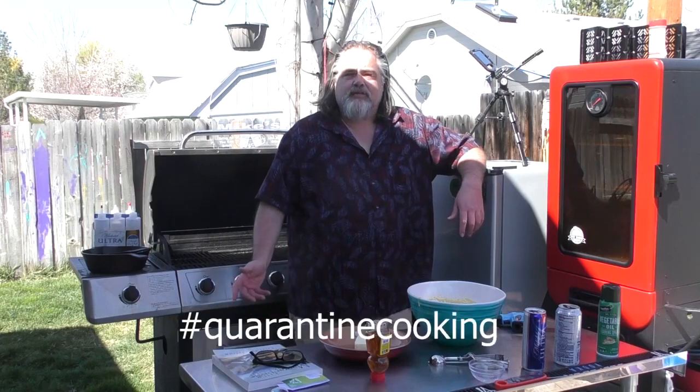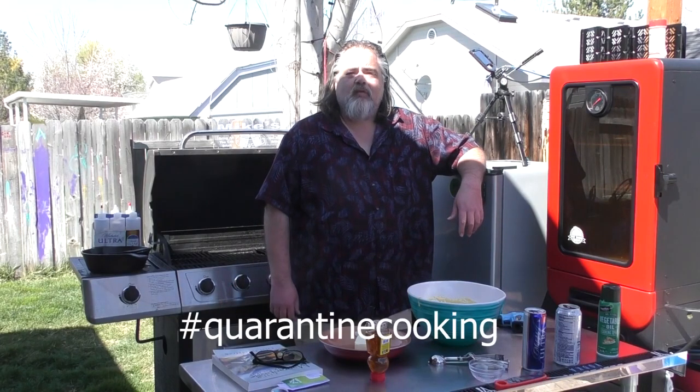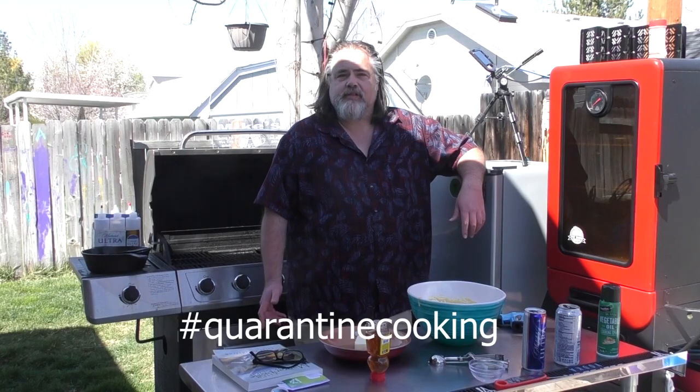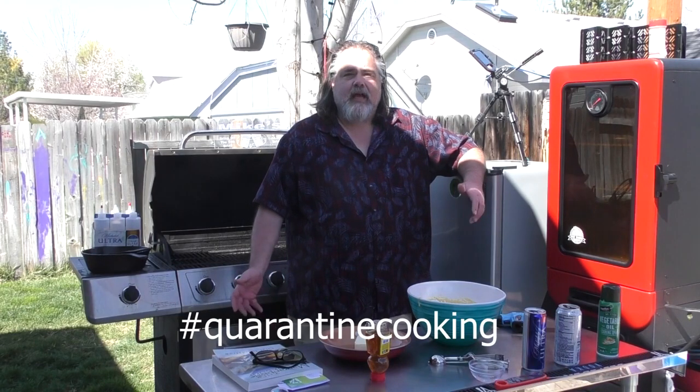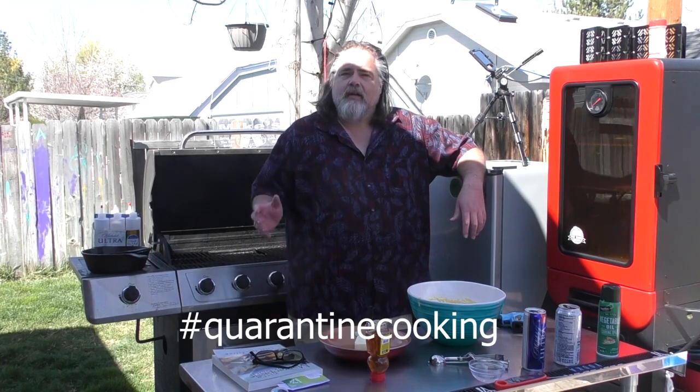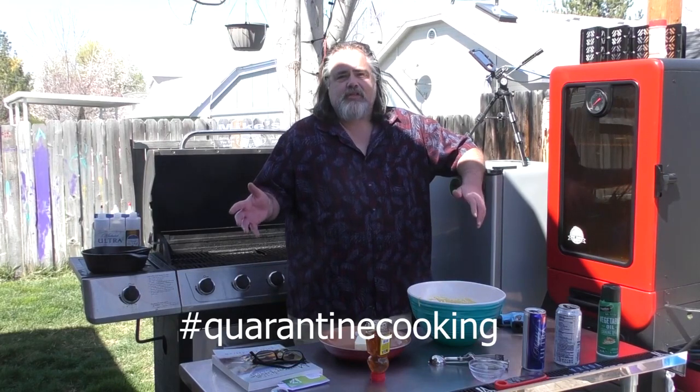Hey everybody, Mike here from the Dude's Kitchen and Grill. Today we are taking part in a collaboration with the Kitchen Queers and several other folks called quarantine cooking. Before we get into that, I want to remind everybody to please like, comment, subscribe, and ring the bell to the channel — really appreciate it.